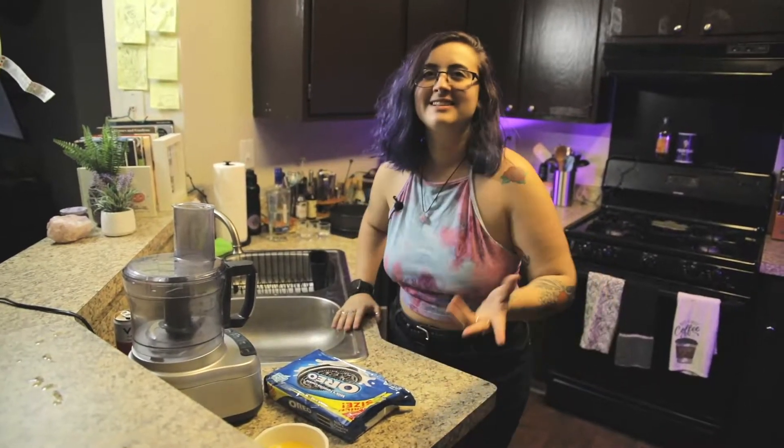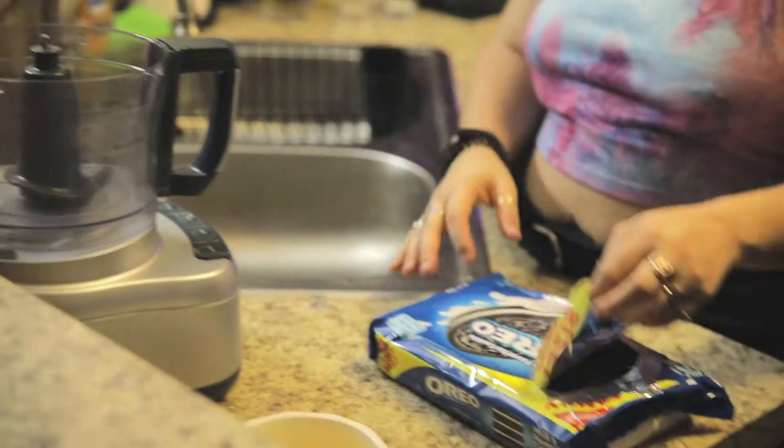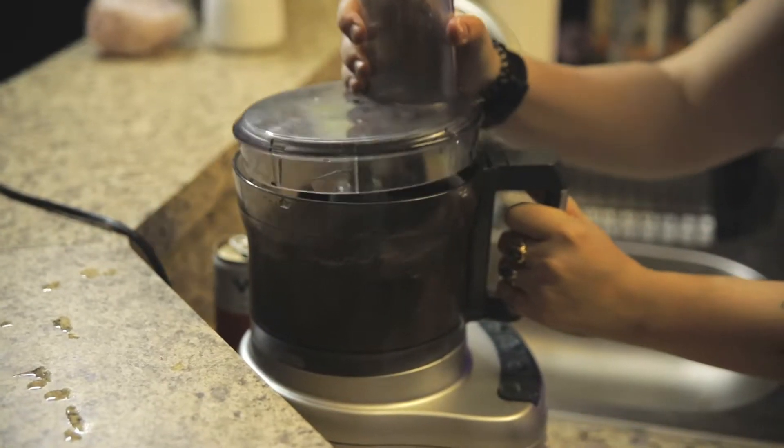So the first thing we're going to do is make our cheesecake crust with Oreos — a chocolatey crust. I'm going to put approximately 24 or 25 Oreos. This is a family size package of Oreos, we're going to use about half of them. Throw that all into the food processor and we're going to crush them up. Okay, that's good.